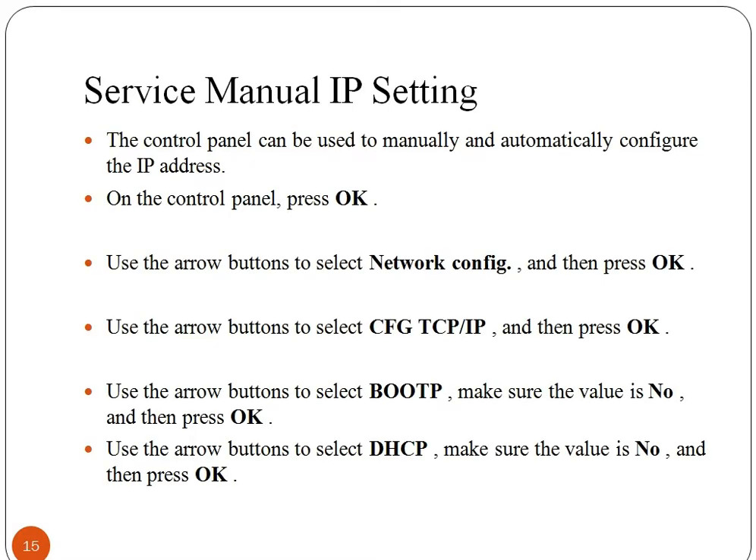Now have a look at these instructions for service manual IP setting. Firstly, go to the control panel and press OK. Select Network Configuration and then press OK. Again select CFG TCP/IP and then press OK. Select Boot P and make sure the value is No, then press OK. Select DHCP and make sure the value is No, and then press OK.